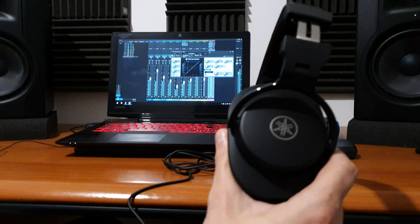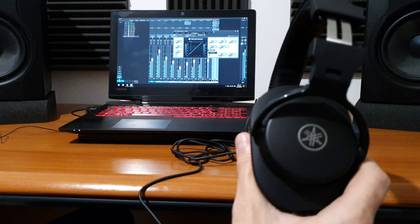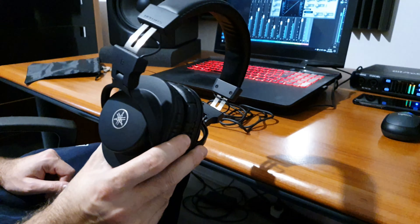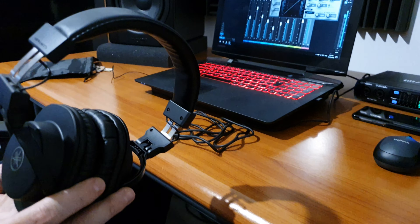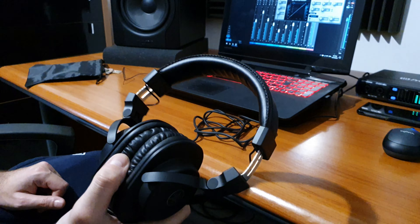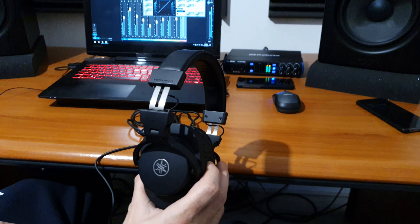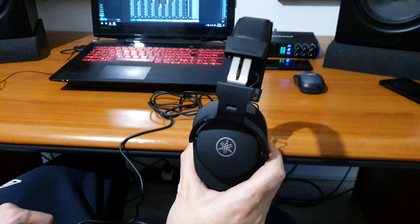Left and right are clearly marked — it says 'right' here and 'left' here. And as you can see, they fit perfectly with the 6.3mm jack.